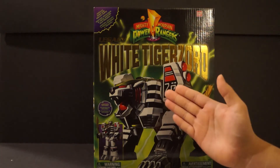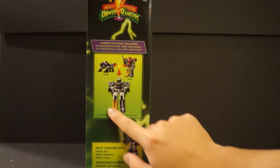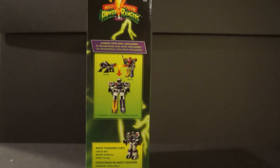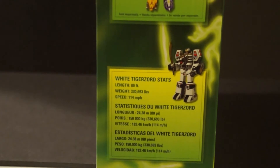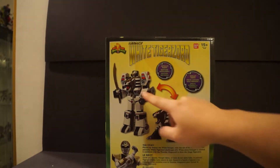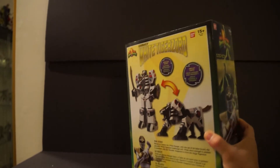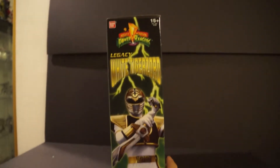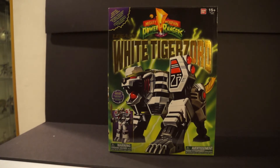We have the awesome standard Legacy line box. On the front we have the Tiger Zord and then the warrior mode, and it showcases a somewhat weird combination of the White Tiger plus the Dino Omega Zord — which doesn't really make sense, but hey, you can do it. Down below there are some stats, which I love that they include. On the back it showcases the two different display modes for the Tiger Zord, and it has the story of how Tommy became the White Ranger. On the side there's an awesome picture of the White Ranger with Saba.